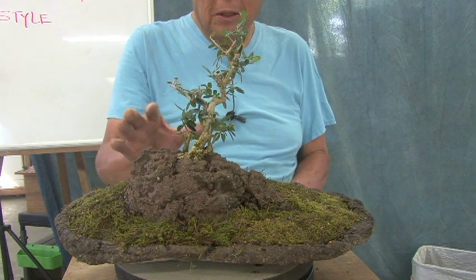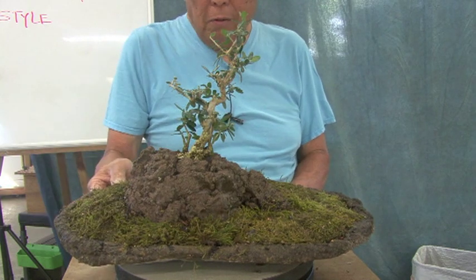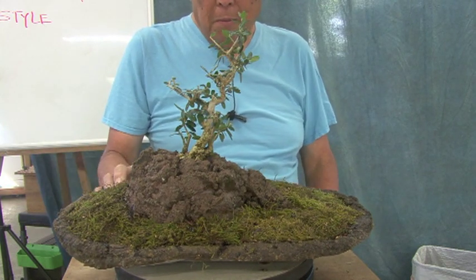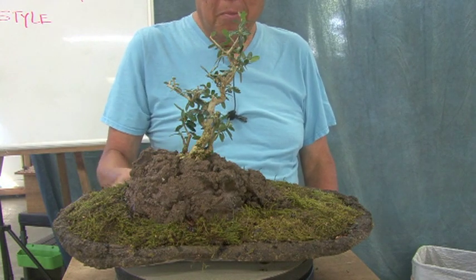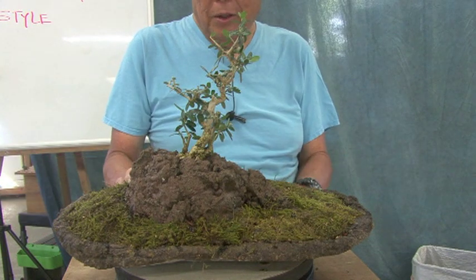I think this part here is the crepe mountain and then this part here is the bonsai tray. It should be on my YouTube site so you might want to look it up. I just thought I'd show you how these get put together.